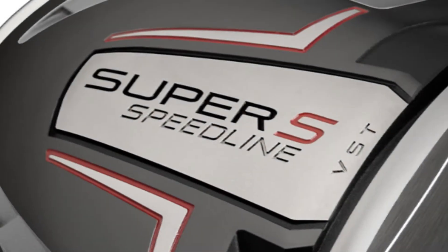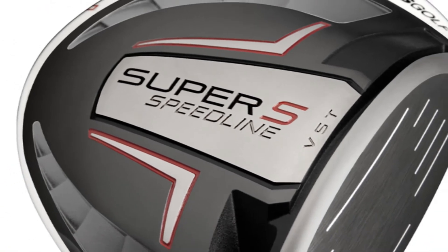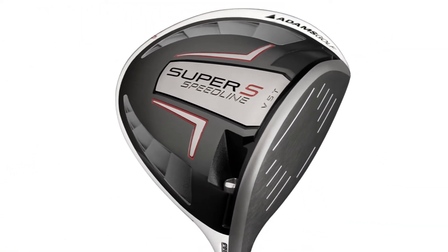Obviously the Super S, the bigger head shape, it's got a little bit more in the heel, a little bit wider from front to back, so it really does inspire confidence when you're hitting it.